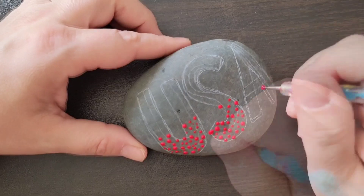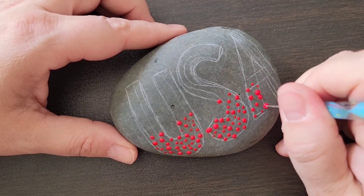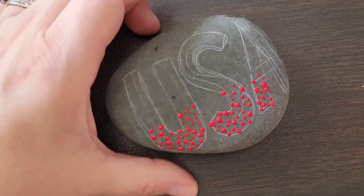Just random large dots — you can dot until the paint disappears, which makes it go from large to small dots. Whatever works.